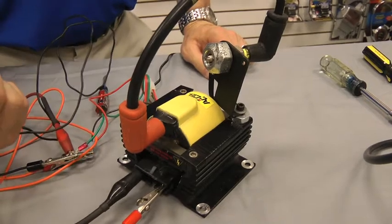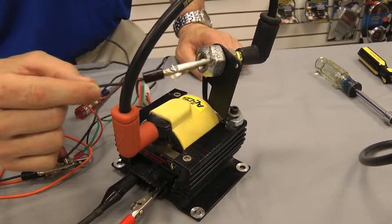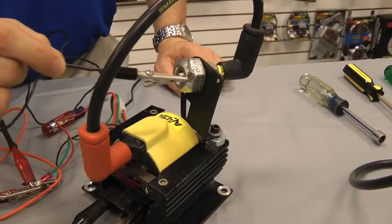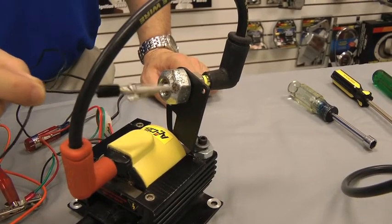Take your jumper wire and tap it against clean ground on your engine block. It could be a manifold, it could be anywhere on the engine that's clean, and it should spark just like we're showing here in the video. That's demonstrating that the spark is good and the coil is working properly.